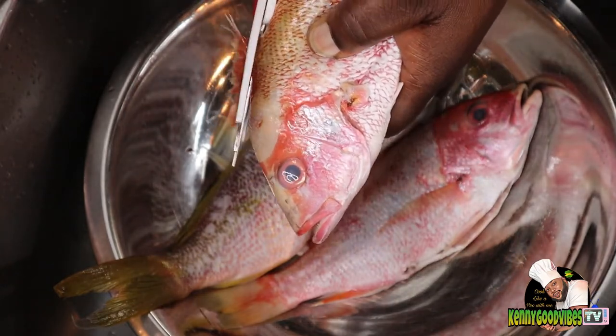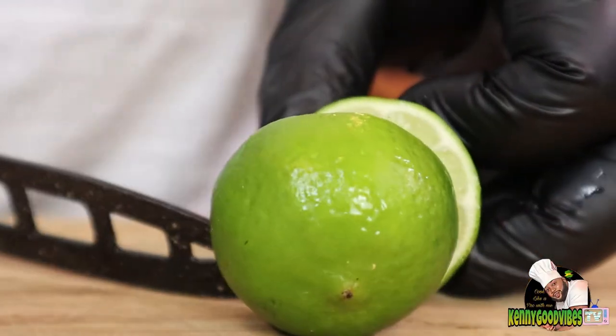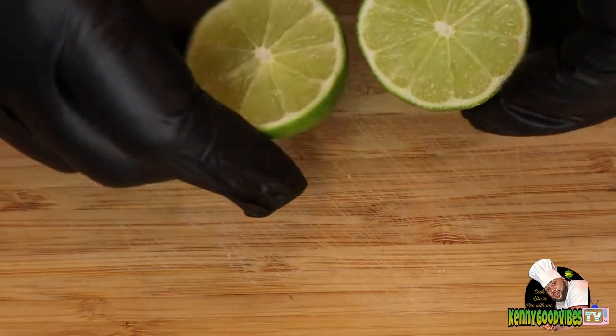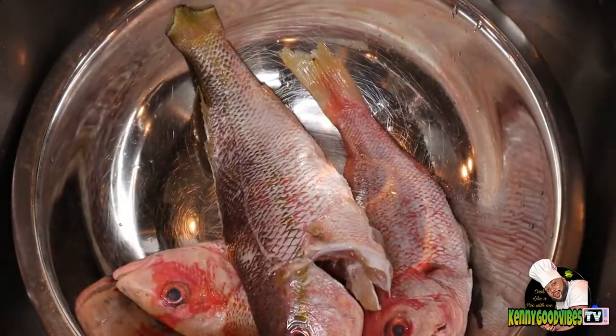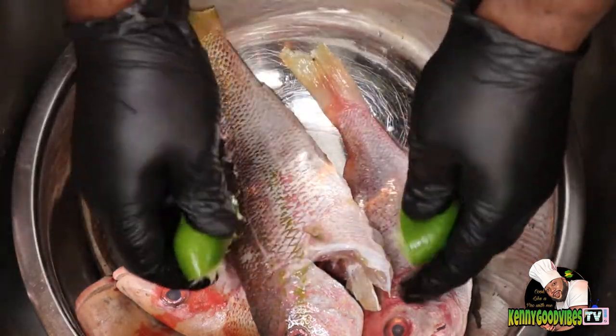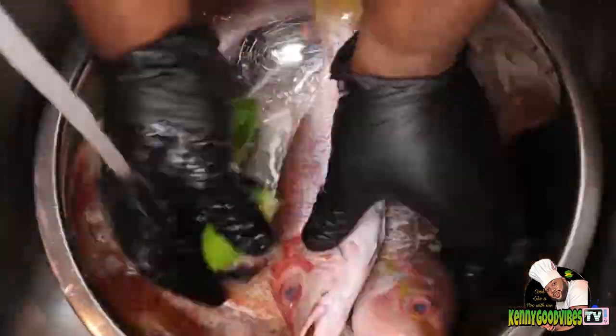After I clean up and cut off all that, I'm gonna go ahead and wash my fish with some lime. This is to kill all the rawness and make it taste real fresh and nice. So I'm gonna go ahead with my two pieces of lime and wash them properly.